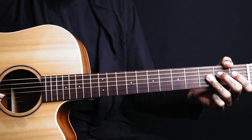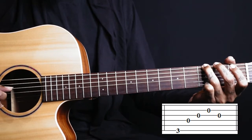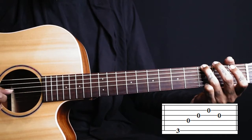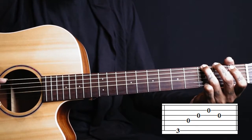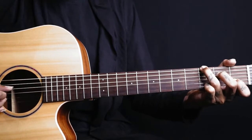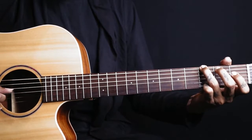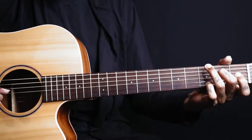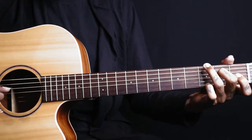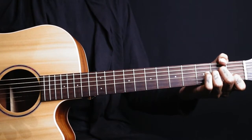Then you repeat the first three progressions the same, and at the end you just play six, four, three, two, three. Now the full lick together.